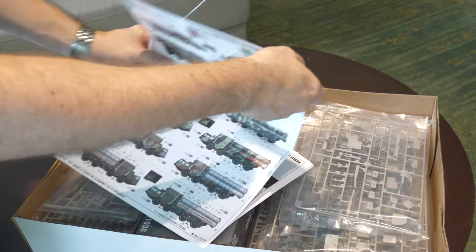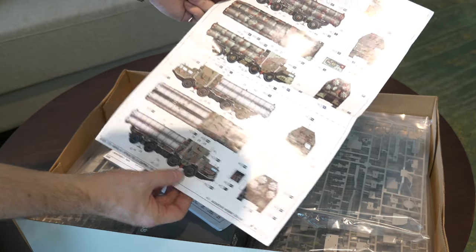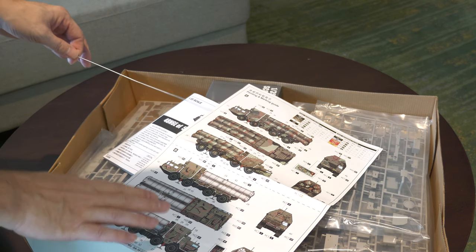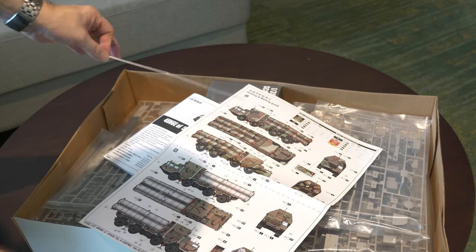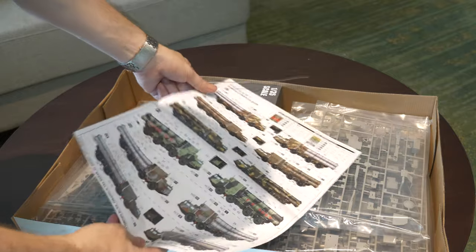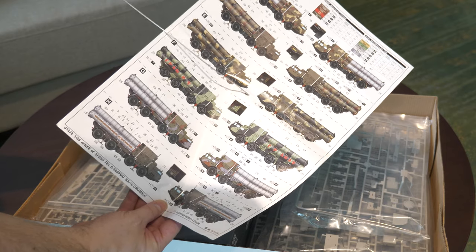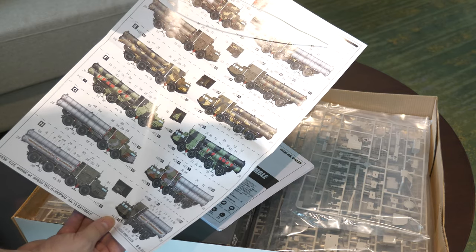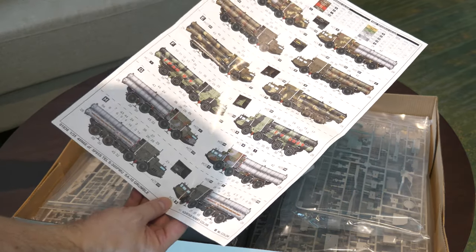You've got a big fold-out color scheme with two highlighted vehicles. There's no indication of unit type - they'll basically be Russian Air Force or Defense Forces vehicles. On here they're highlighting the registration plate markings so I'm assuming there's some accuracy around them. Paint callouts are by Mr. Hobby, Vallejo, Model Master, Tamiya, and Humbrol - obviously some are missing but you can find alternatives.